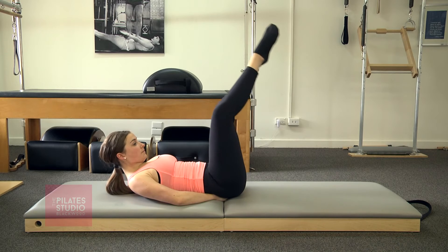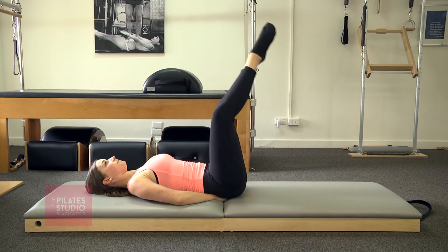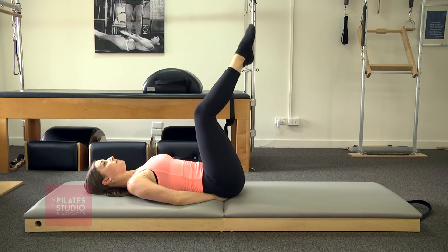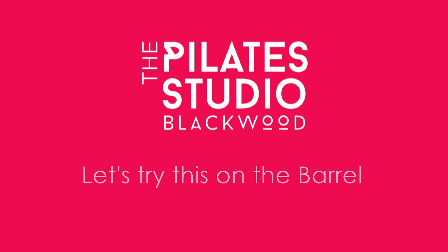And if she needs to bring the head down, she brings the head down and continues, but you want to maintain that lower belly in and up. Bend your knees in and relax. The double leg lower and lift on the barrel engages those abdominals a little bit more than on the mat.